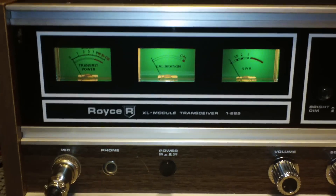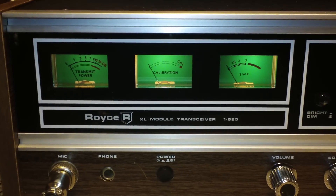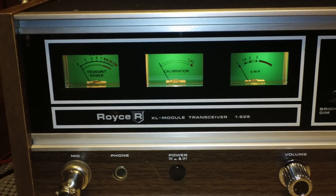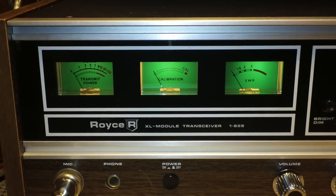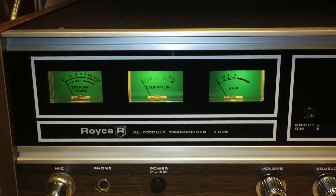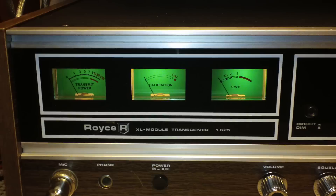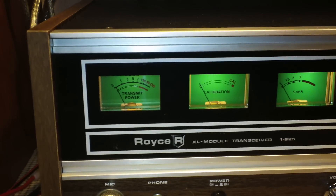The meter setup is the same as the 640 I showed earlier. You've got your center SWR calibration meter; on the right is your standing wave ratio, your actual reflected. Far left is signal SRF.